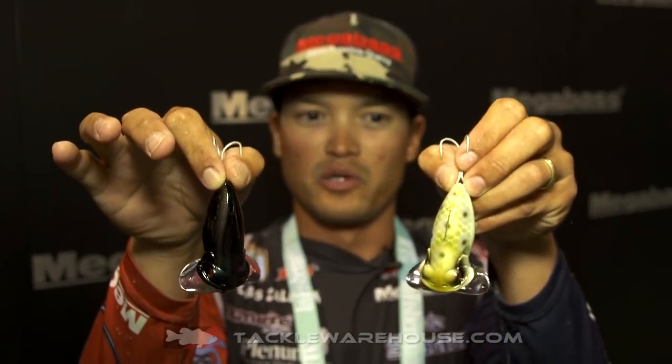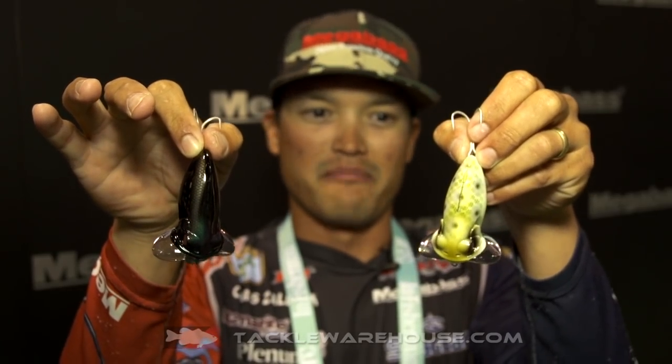It's got that nice bobble to it like some of those old school plugs that guys throw all across the country. It comes in a bunch of different colors — this is the black one, and this is more of the cream frog colored one. Of course it's got the traditional Megabass detail, the eyeballs. It's just an awesome noisy topwater bait — something different to show those fish, whether you're fishing behind someone or just showing something different. Megabass Noisy Cat, available soon at TackleWarehouse.com.